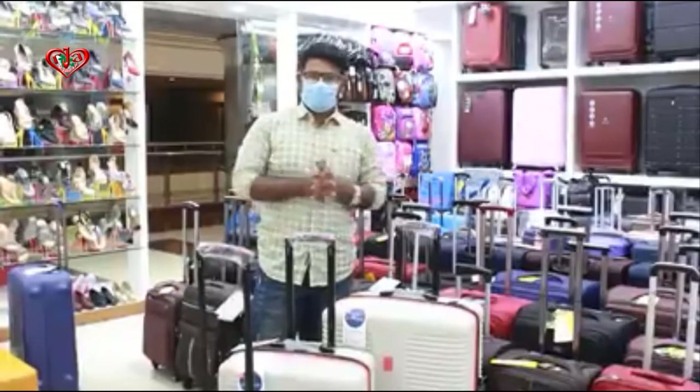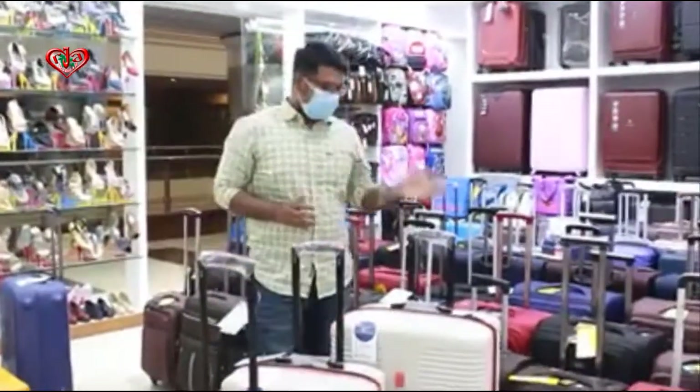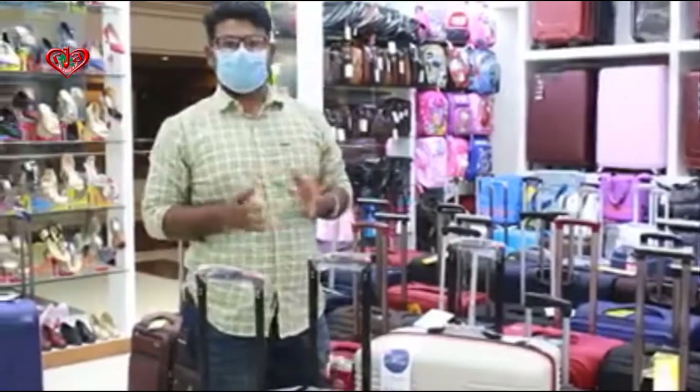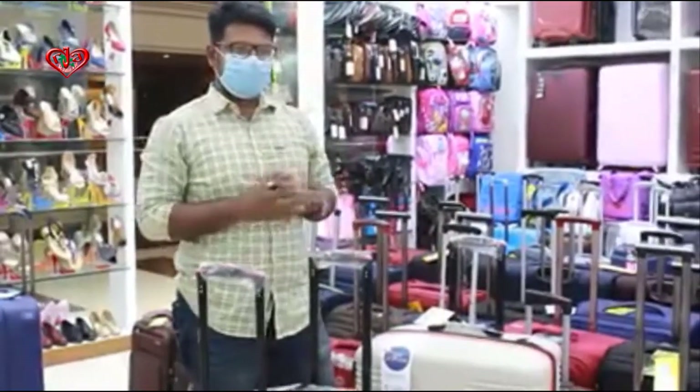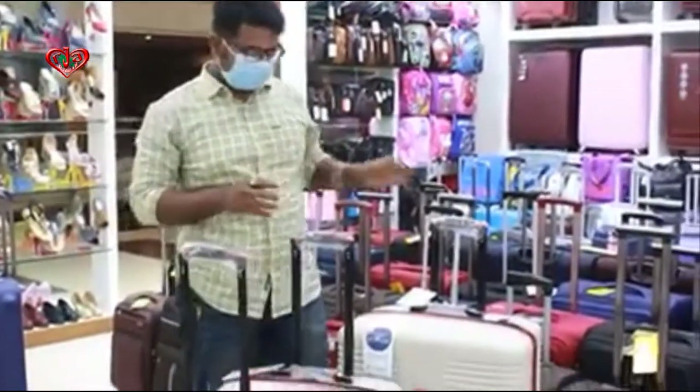Hello viewers! Let's go to the show. The product has been made in this video, which is the travel store. So we have been here with the brand. Let's go and see what we have done.